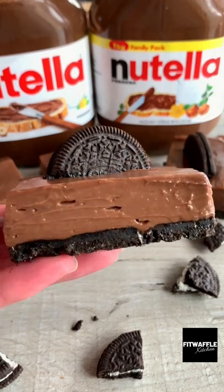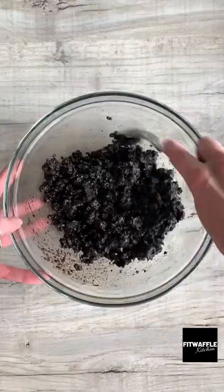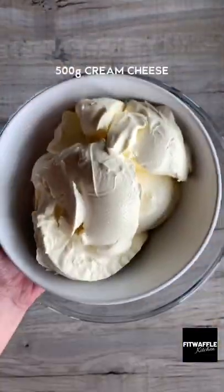Today we're going to be making Nutella Oreo Cheesecake Bars with just five ingredients. First up you need crushed Oreos and melted butter. Mix these together then pour it into a baking tray pressing down firmly, then pop it in the fridge.